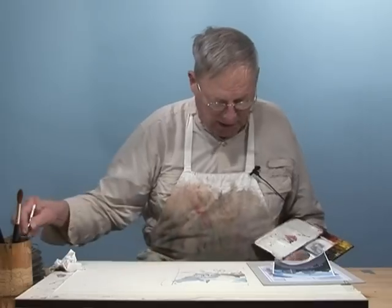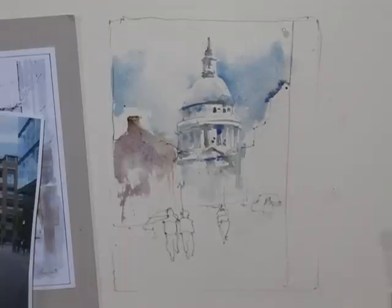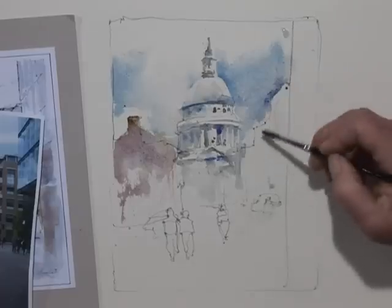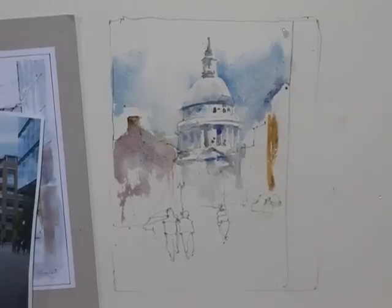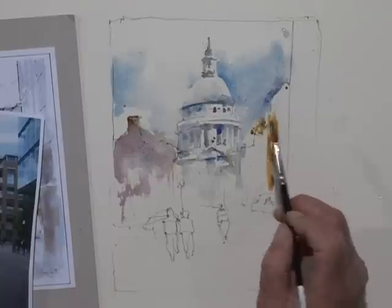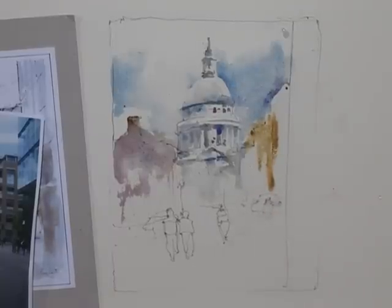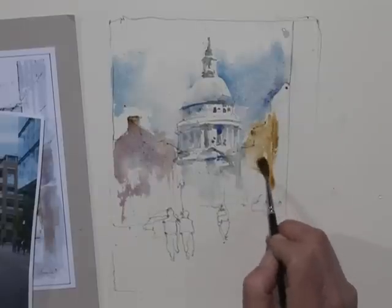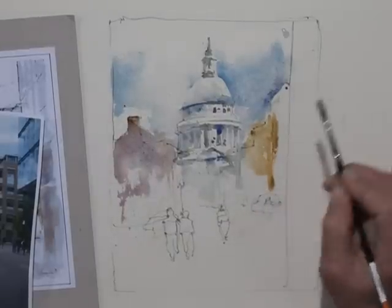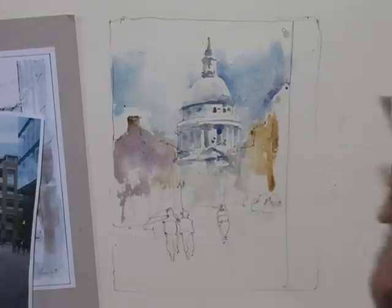Right now this is very wet-on-wet. What I'm thinking is if I'm going to try to get an idea of the overall values that I want to use, and then I'll come back and try to get some definition. I'm going to let this dry for now.